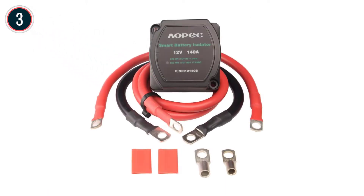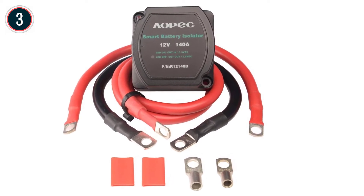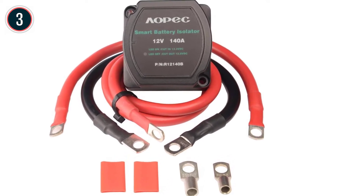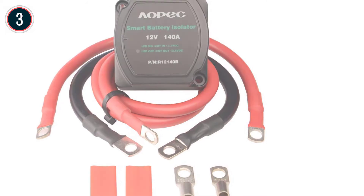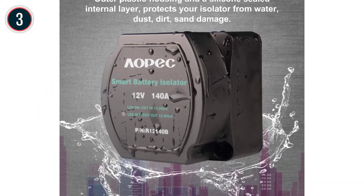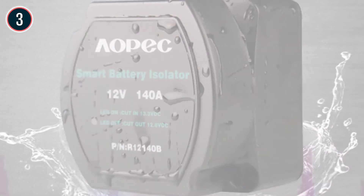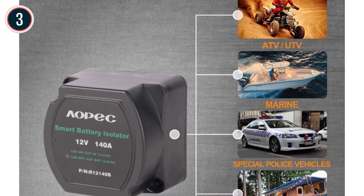At number 3: the AAPAC R12140B. If you already have your wiring in place, the AAPAC R12140B can be had for a budget-friendly price. Or, if you're starting from scratch, you can spend a bit more and order it with a full collection of cables. They even include a couple of pieces of shrink tubing to secure your terminals.